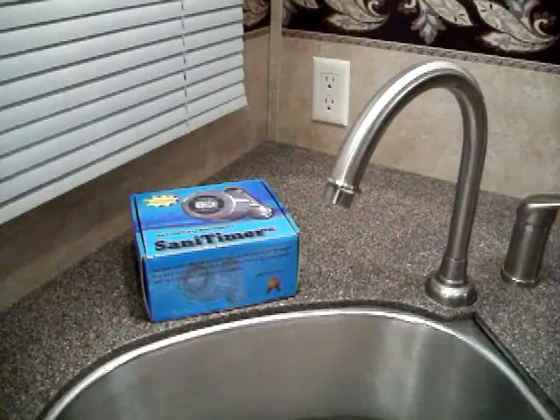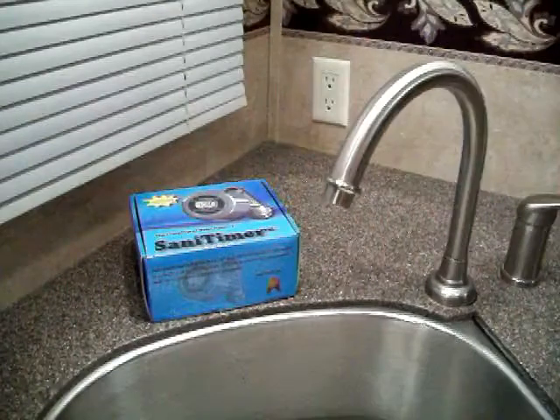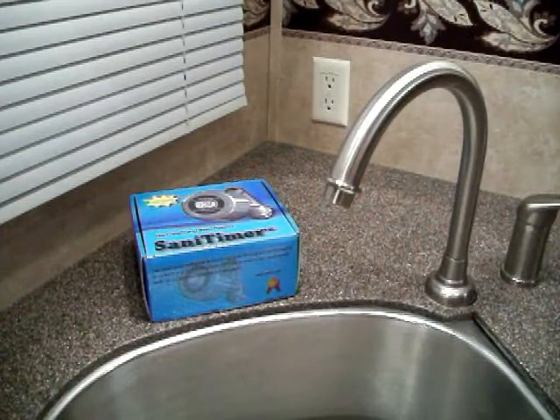These are the installation instructions for the Sanitimer handwashing timer. This device will fit on any standard 55-64 inch male threaded faucet.